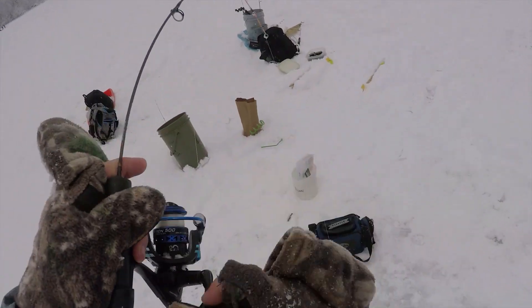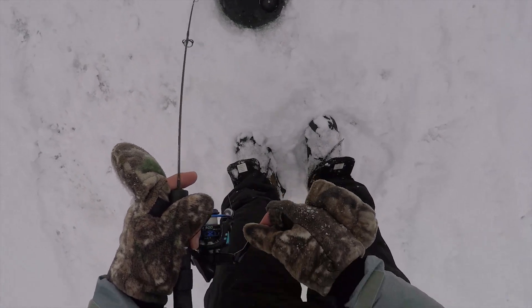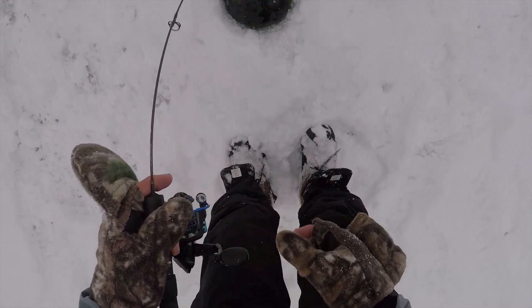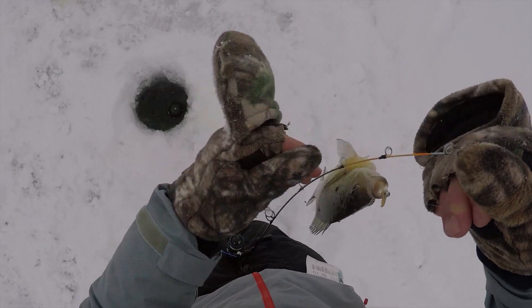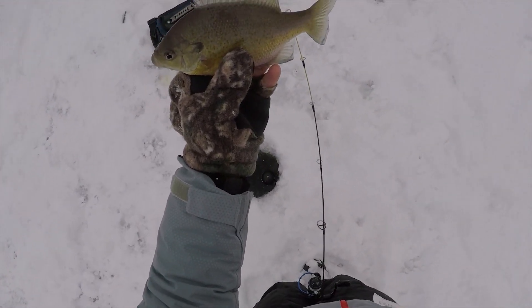Oh, there's one. Doesn't feel very big though. It's fighting kind of weird. Never mind — that's a pretty decent gill. Yeah. There is a slab — pretty decent one, huh?